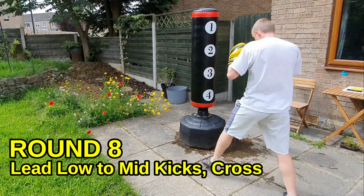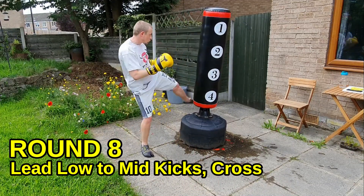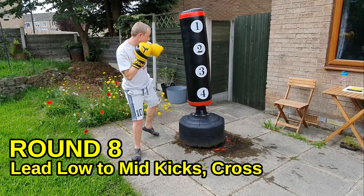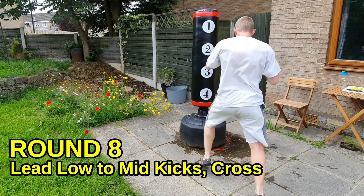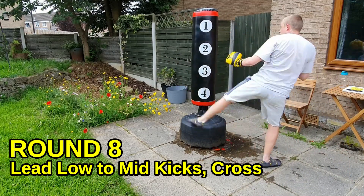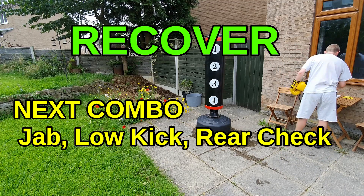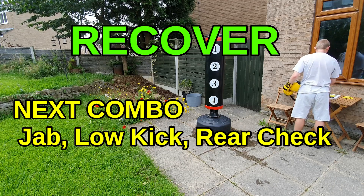Keep breathing deep while you're moving — use that footwork and head movement, keep jabbing at the bag. Nearly there, you've nearly done it. Time — good job. Fill those lungs up, move around. Breathe in through your nose, out through your mouth — regulate your breathing, don't rush, calm yourself down.